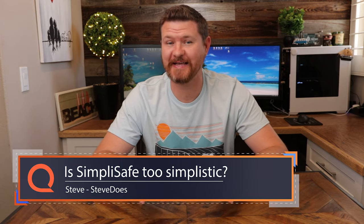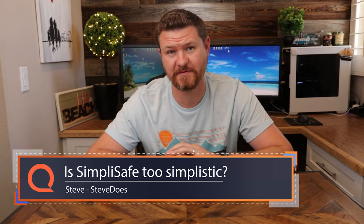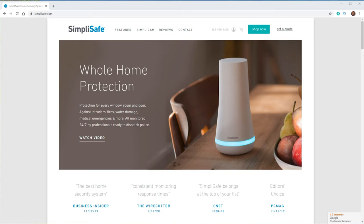My name is Steve from the YouTube channel Steve Does, and I want to thank you for joining me here at Reviews.org. SimpliSafe is probably one of the bigger do-it-yourself security systems out there, which is why we're checking it out today. I want to actually go through the process of showing you guys what it's like to purchase one of these on their website, then delivery, unboxing, setup, and going through the app.